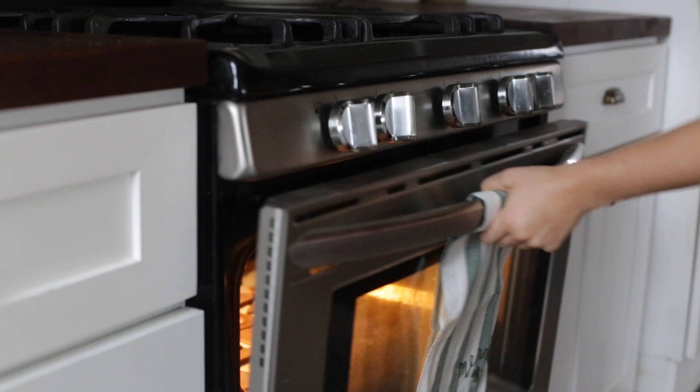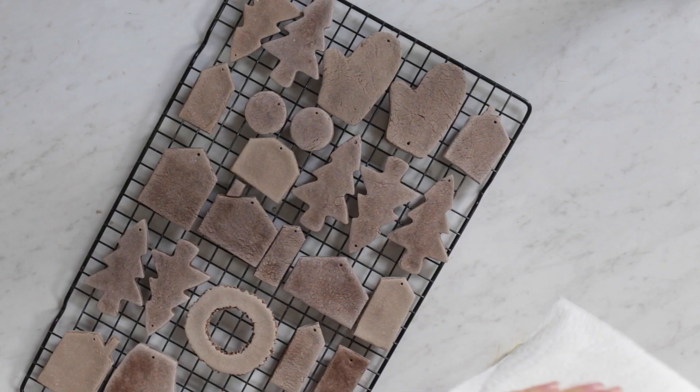The salt will make them look pretty white when they come out, so I just oil mine lightly and then let them dry out a little bit before painting them.